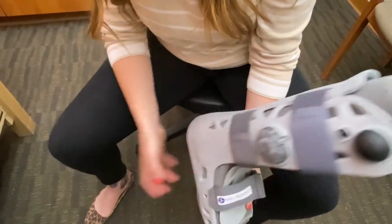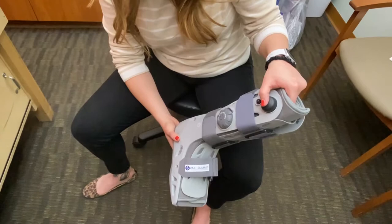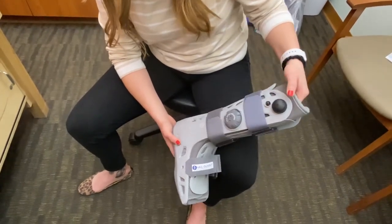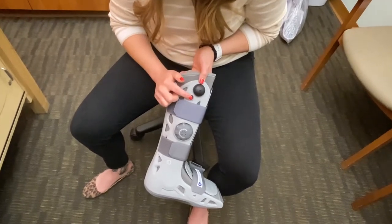Whichever number is in the groove is the chamber that you're working on. This is designed to fill any spaces that are left over after you get secured in your boot. You'll inflate with the big bulb and deflate with the little bulb.